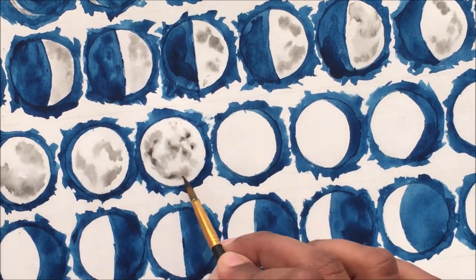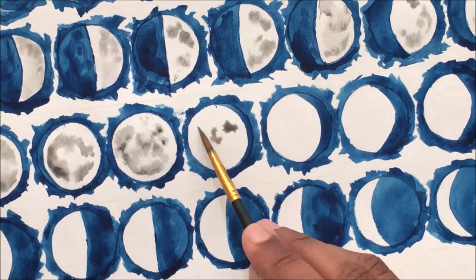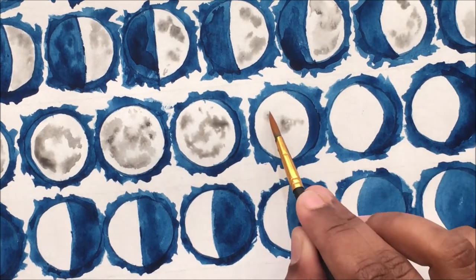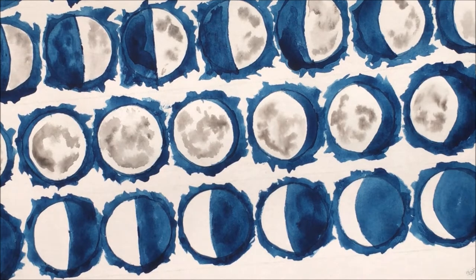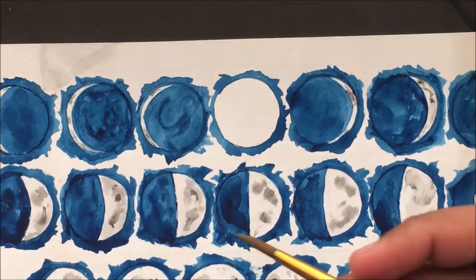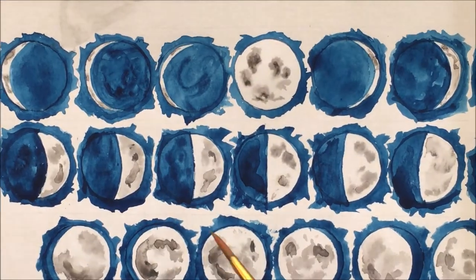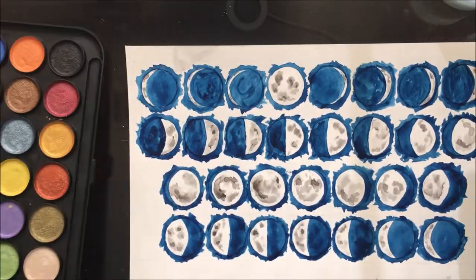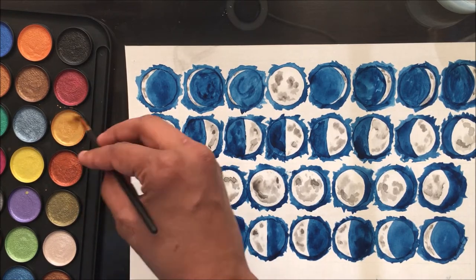Wet the surface where you're going to draw the moon, then take a little bit of gray color and drop a dart of gray onto the wet area. It's going to start to bleed and will create a natural shape and texture. At this point I thought I'd make it whimsical by adding touches of gold to the moon.